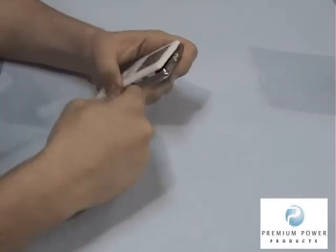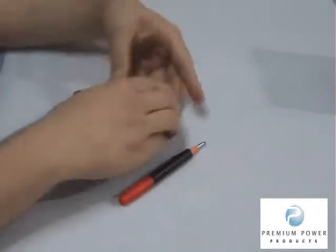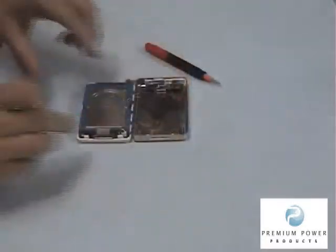Carefully work towards the top of the iPod, undoing the case clips as you go. Once all of the clips on the side are loose, gently open the case and flip the main section of the iPod face down.